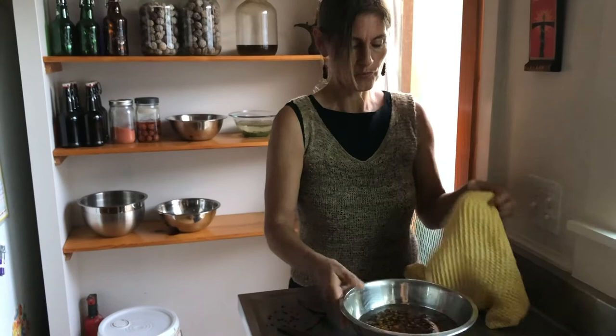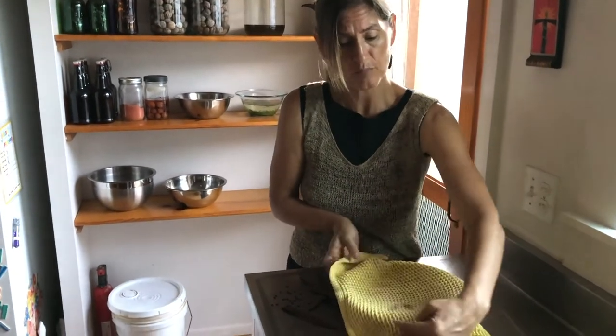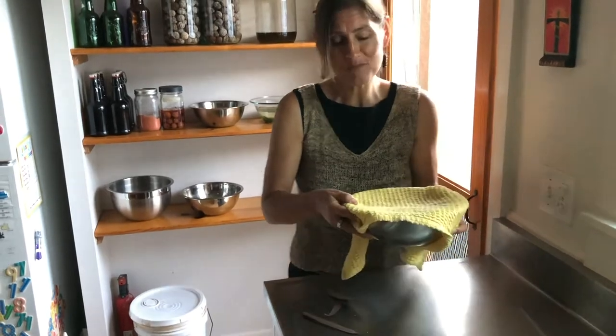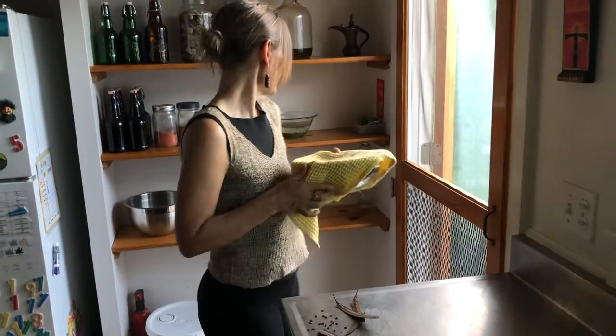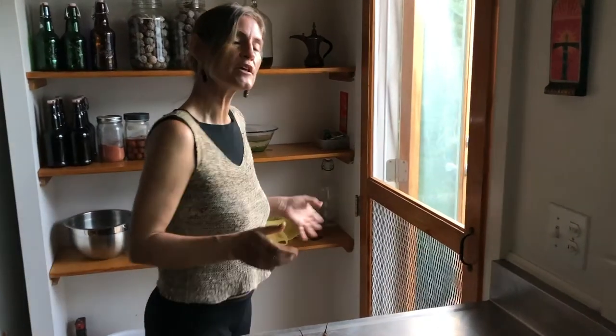I'll put a clean hand towel on top and set them somewhere out of the way in my kitchen. When it's time for their final rinse, I really make sure to give them a nice rinse to wash away anything that needs to be washed away — manipulate them with your hands, give them a solid rinse, and then they're ready to put into whatever delicious creation you are going to prepare.